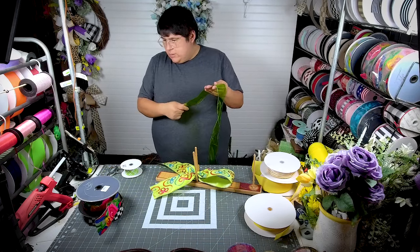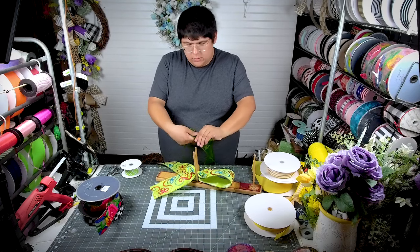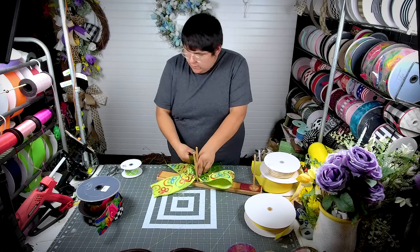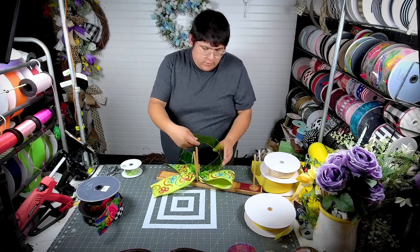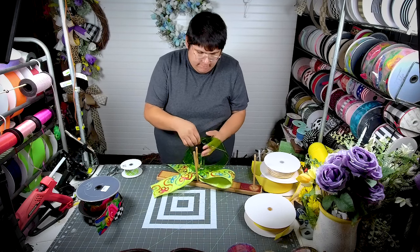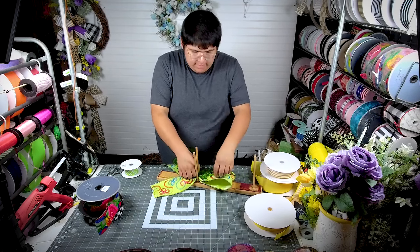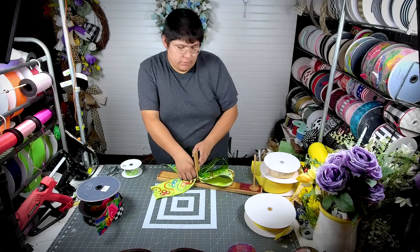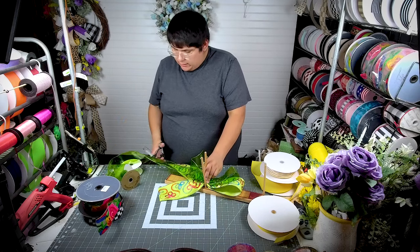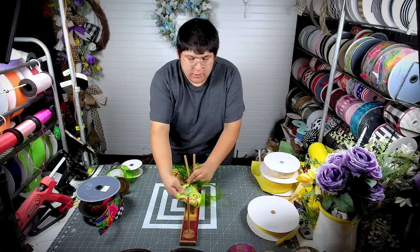The key to this is really just layering it on top of each other. I'm gonna go ahead and just make a tail, twist it. I'm gonna make this probably about six inches, just pinching this together. I love jelly ribbon — I know not everyone likes jelly ribbon, but I love it. It really helps you make the half bow like this.